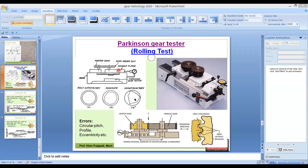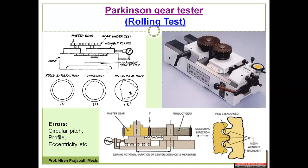This session is on rolling test, also called Parkinson gear tester, because this setup was invented by Parkinson. Let us first try to understand the construction and working of this Parkinson gear tester.